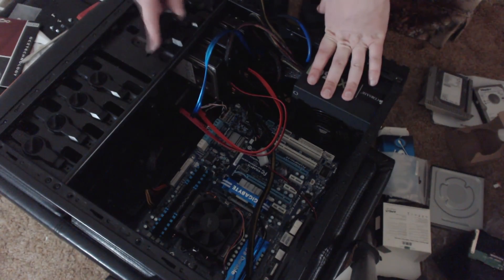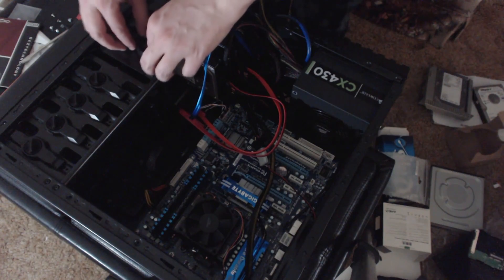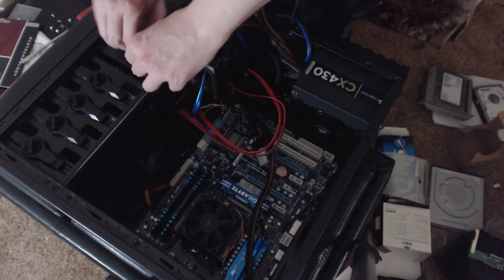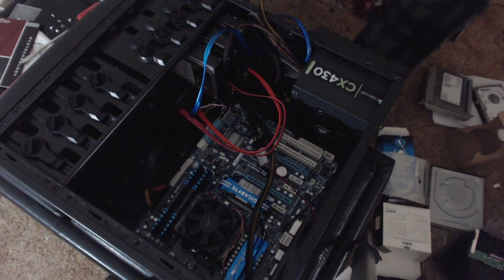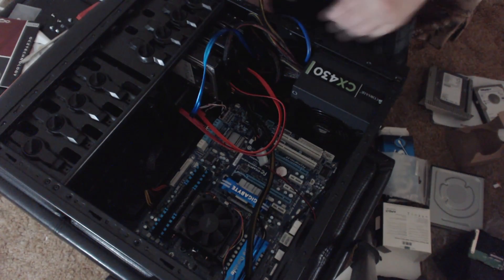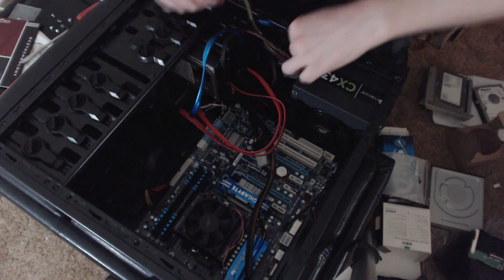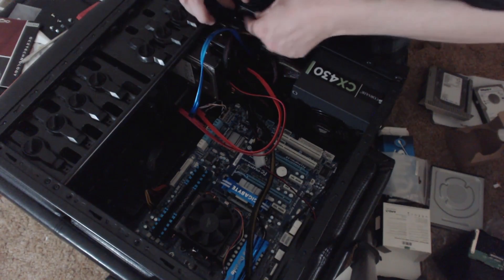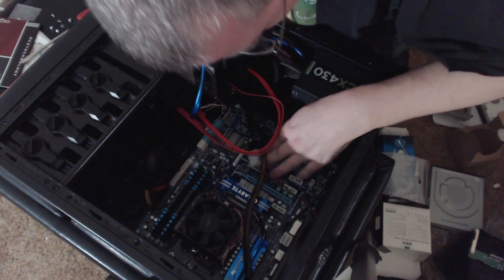This last bay space I'll reserve for a new 3 terabyte drive, which I'll probably be adding fairly soon because I really desperately need the space. There's still a cable I don't know where to put, so we're just going to tuck it underneath and forget about it. I think that's it — I think we're good.